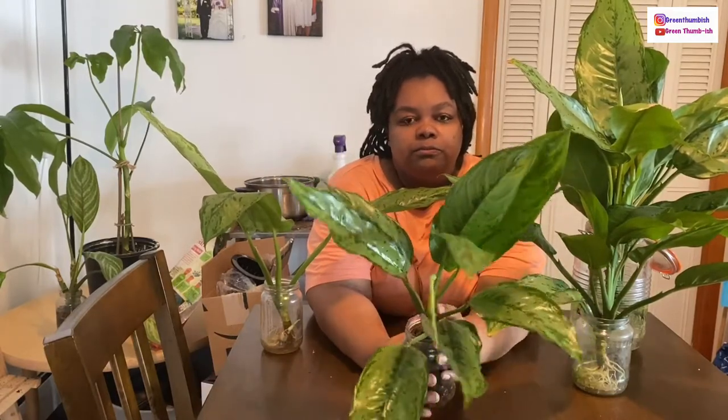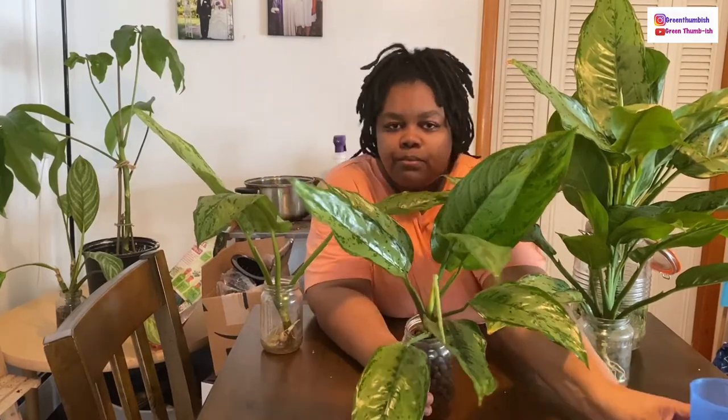Everything else is in soil. I haven't made a decision to fully transfer everything over to LECA, because that would require a big investment in the actual LECA itself — I have over 120 plants. I'll have to recount but you can tell that would be a lot. I also don't feel like I know enough about LECA to put all of my plants into it. I did have a Monstera cutting in LECA — two of the little baby sprouts didn't make it, but the main leaf is doing really well with some nice long roots.